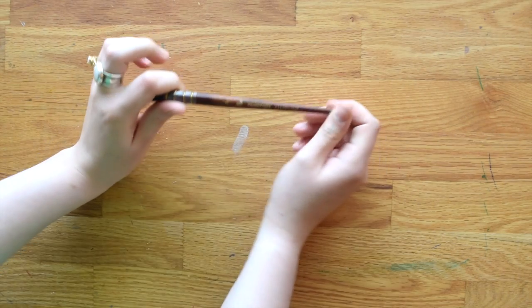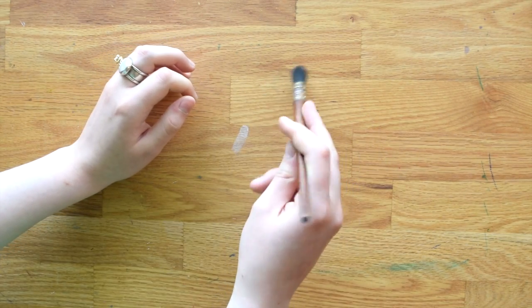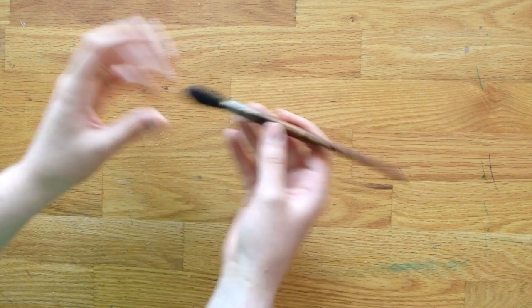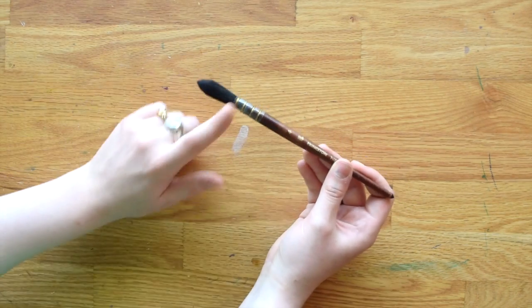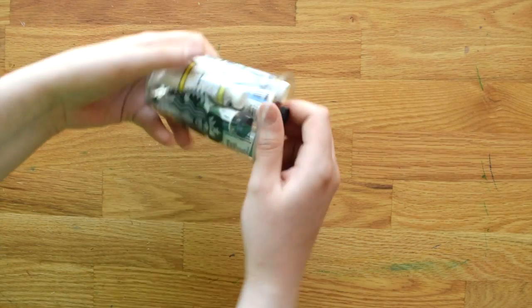At Blick I also grabbed a new brush — the Princeton Neptune series, which is my favorite brush line for beginners and artists alike. I just love them; they hold so much water. Some beginners don't like when watercolor brushes hold too much water, but I always liked it. I just didn't have the quill shape yet, so I grabbed one.